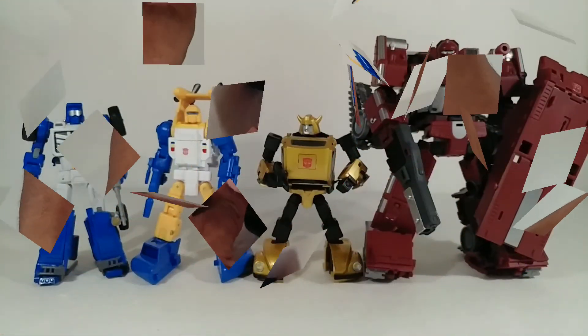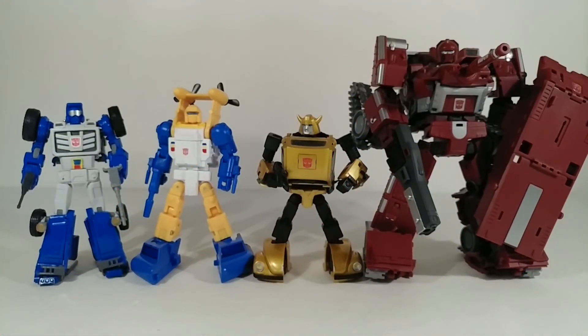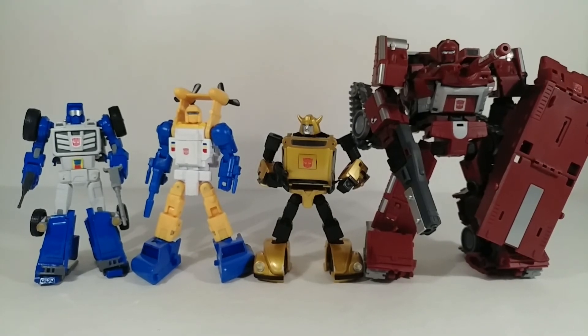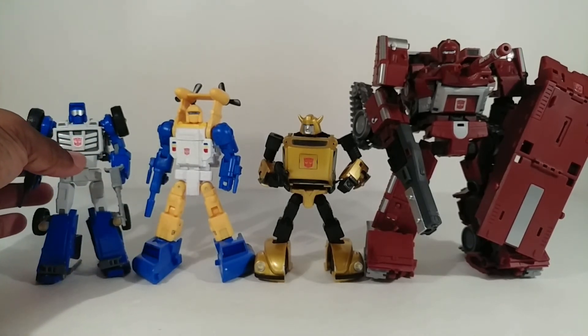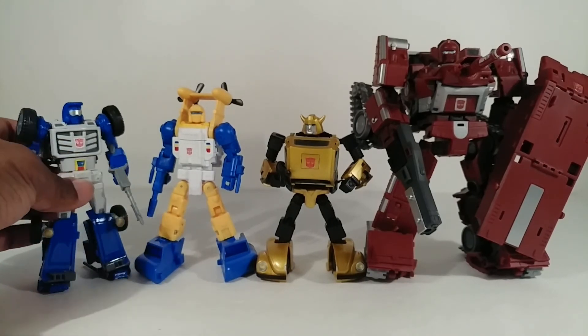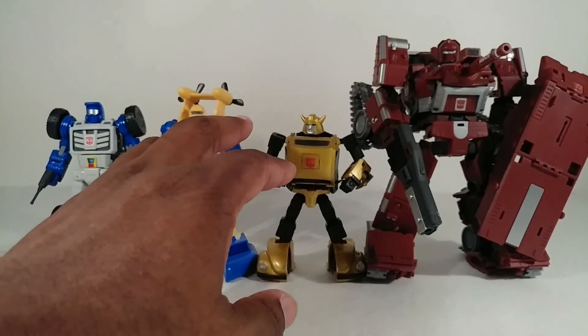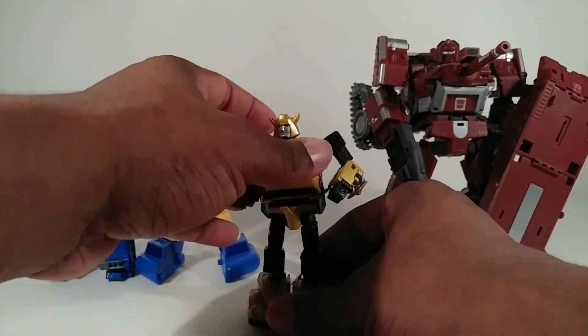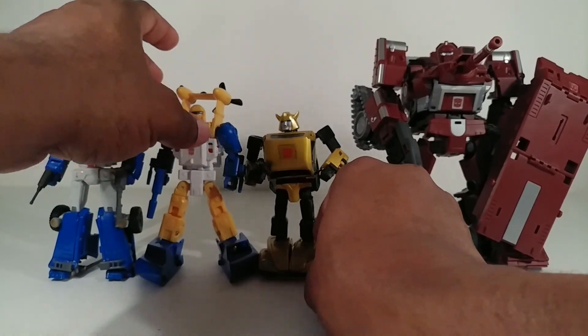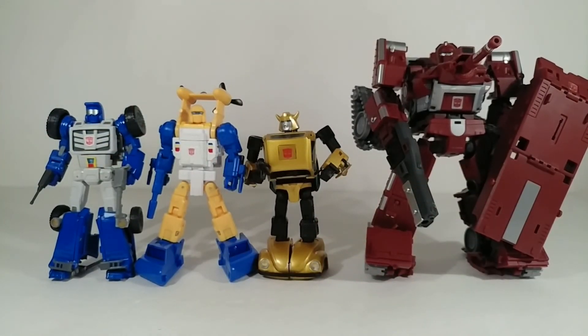Here he is with the guns — he is definitely a cool robot mode and a cool robot overall. It might not be completely cartoon-accurate depending on the episode, but it's still an awesome toy. Here he is compared to some other various mini-bots. I don't have a problem with him being taller than Bumblebee because Bumblebee was always the shortest in the cartoon. He looks to be taller than Beachcomber but looking on-screen he's not much taller than Bumblebee, which is cool to me.